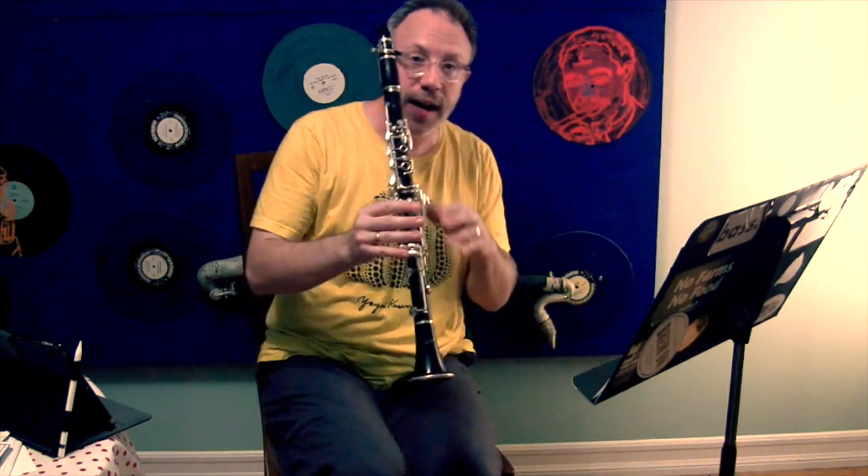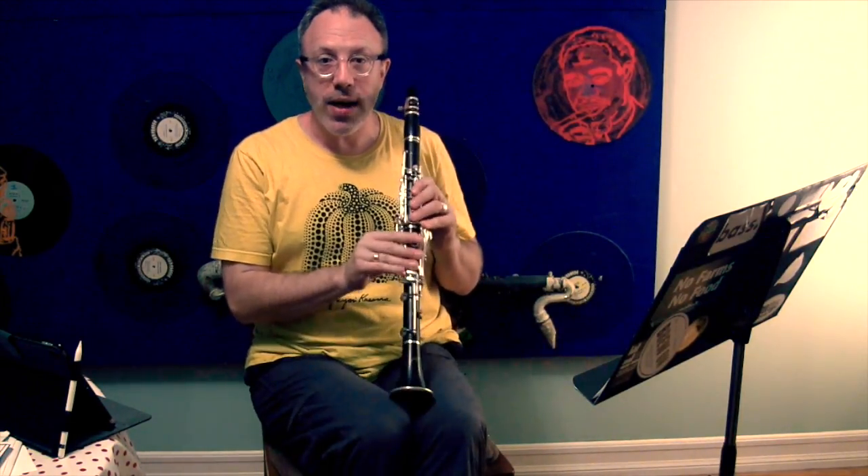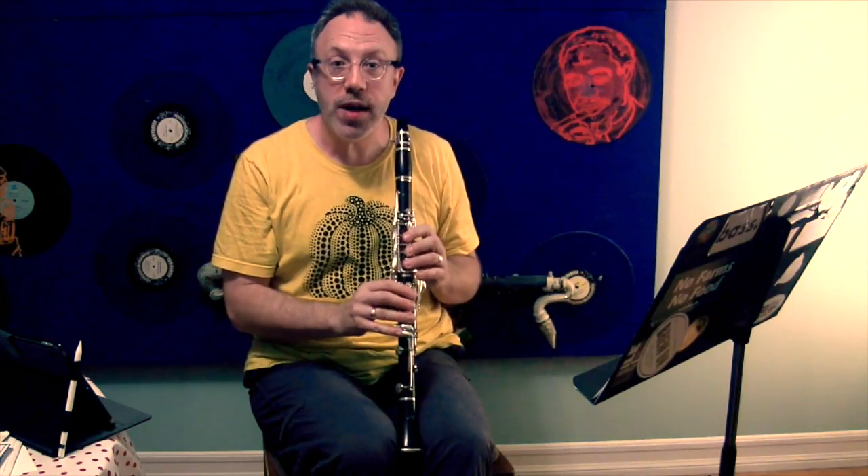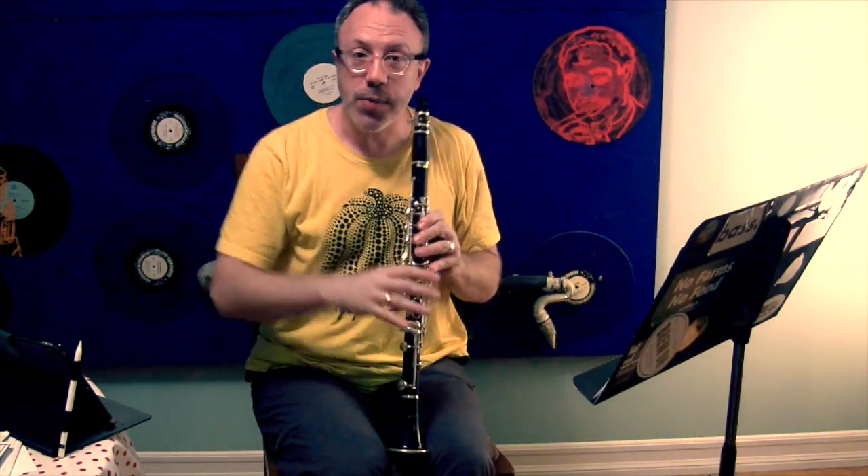First thing I want to talk about is why am I sitting cross-legged? There is a crutch a lot of the time when people play clarinet — they rest their clarinet between their knees. If they actually put it between their knees, it makes your low B really flat when it's stuck between your legs. Listen.